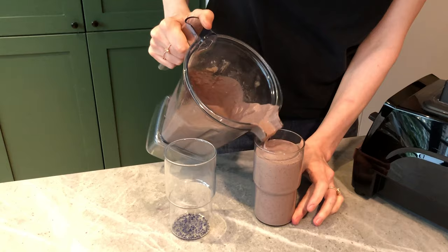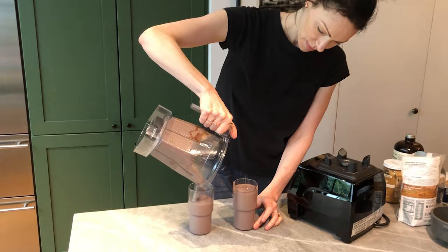That's a pretty good consistency, so let's try it. That's really good — packed with nutrients, super refreshing during the summer. So yummy. It's actually a perfect consistency. If you want it even thicker, add some more ice or add some more berries. If you want it thinner, add some more almond milk.